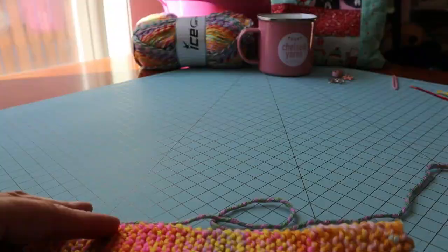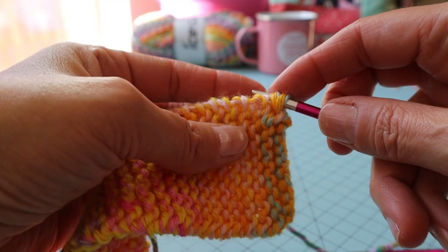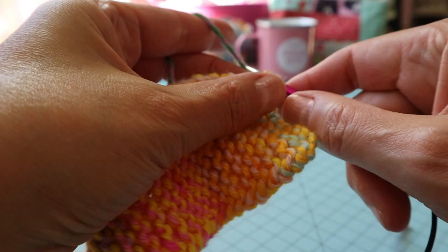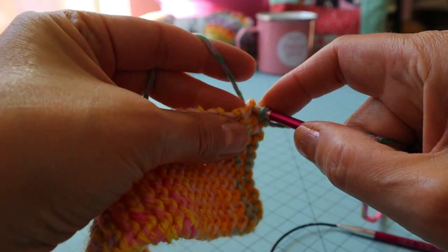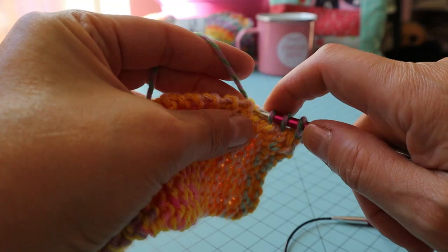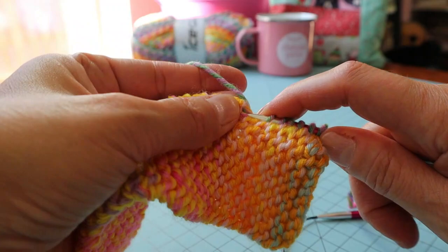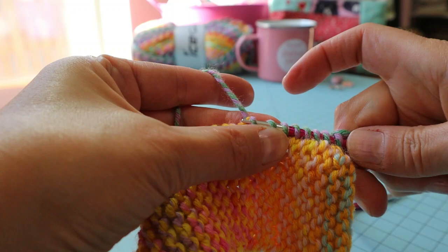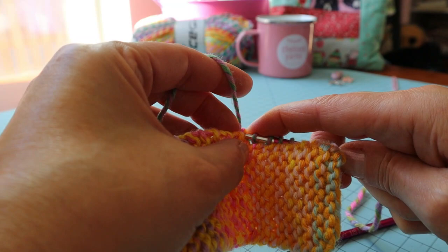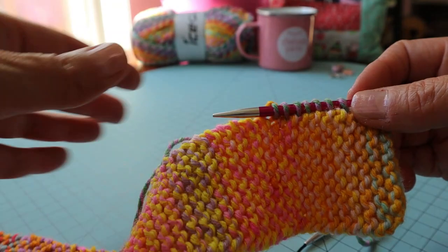Now I'm going to pick up stitches along one side of the piece. I'll go into this first set of stitches on the end, hold the working yarn behind it, and just pick up stitches doing one stitch in the top of each row. Once you get the hang of it, it's not too hard — you can go into anywhere that's available to pick up your stitch. I'm trying to do one for each row or so.